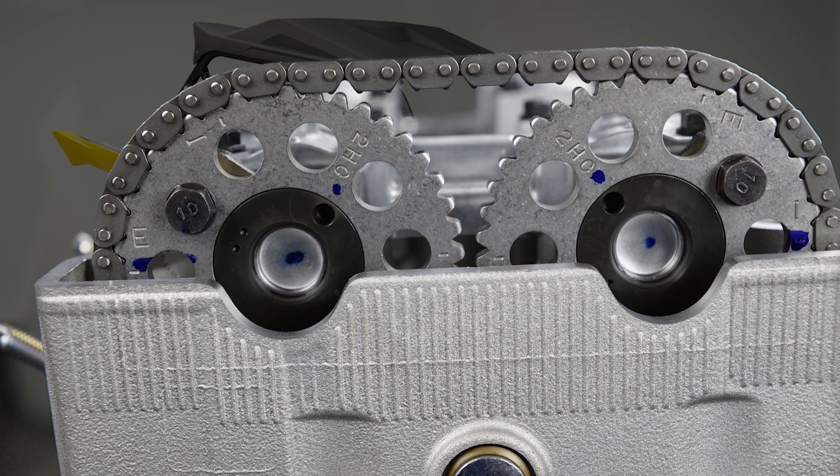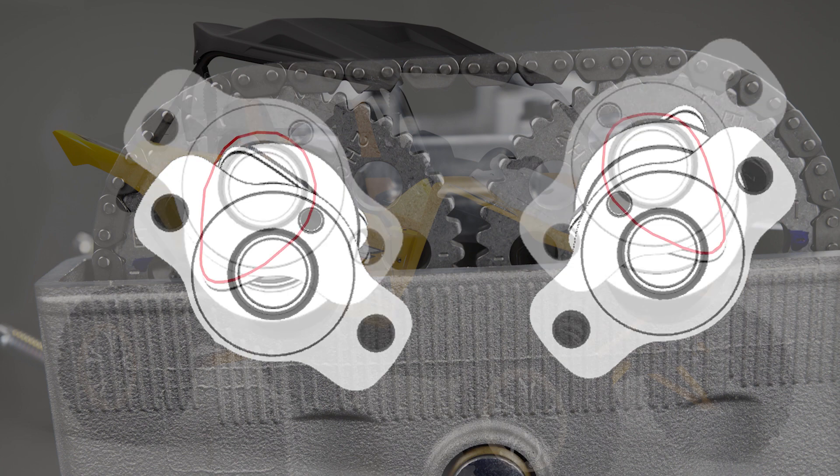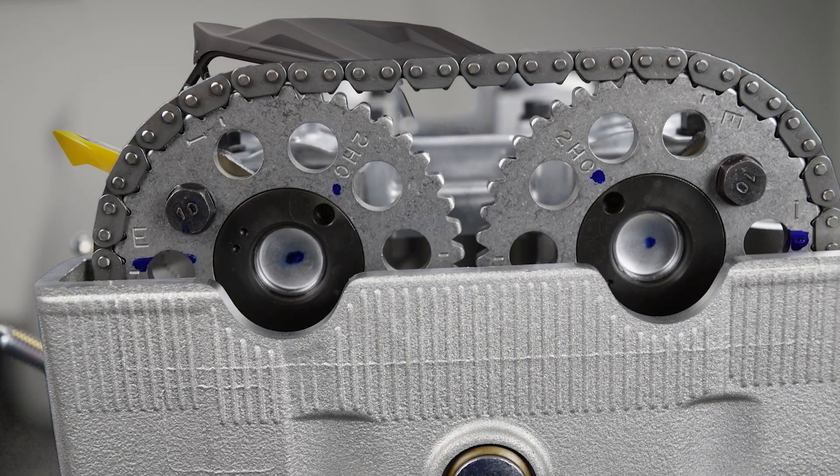At top dead center on valve overlap, the number three cylinder cam lobes should be pointed downward and away from each other. In this position there is very little pressure from the valve springs on any of the cam lobes. The tensioner and camshafts should always be removed and reinstalled in this position.